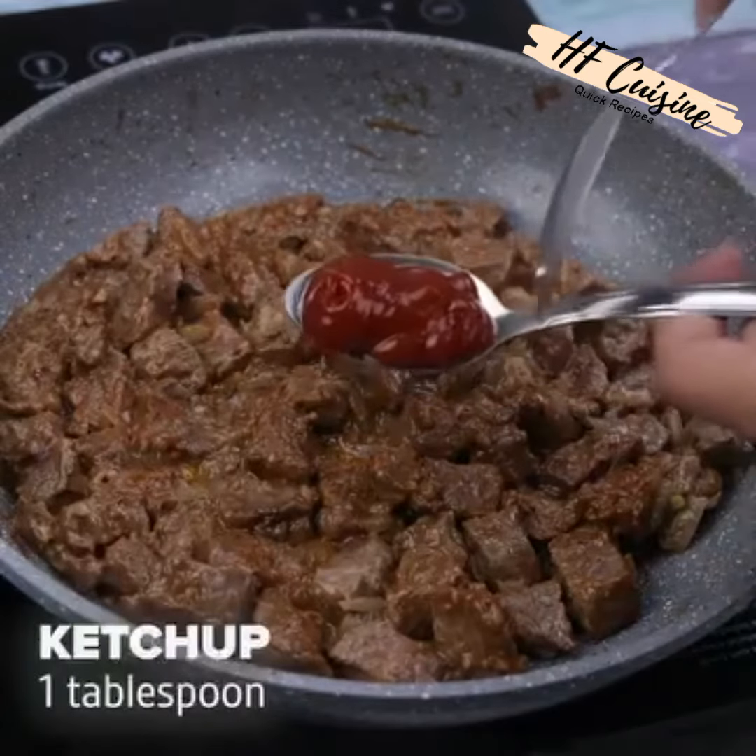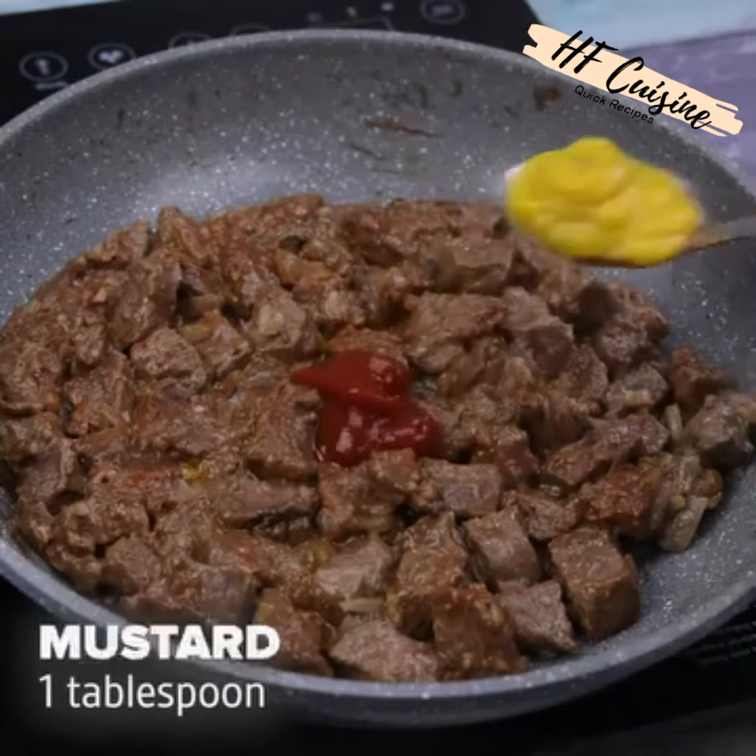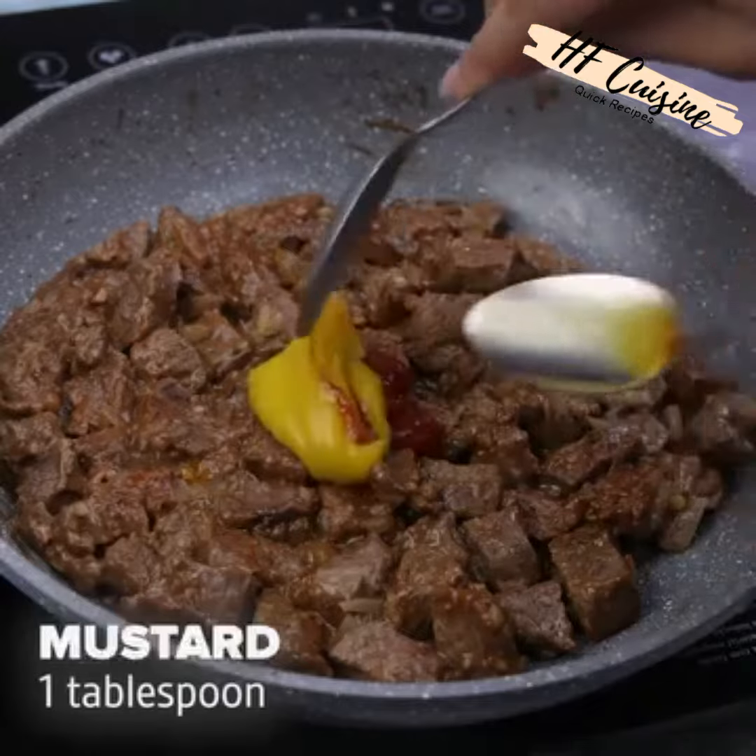Then I will add a tablespoon of ketchup, a tablespoon of mustard, and stir everything very well again.